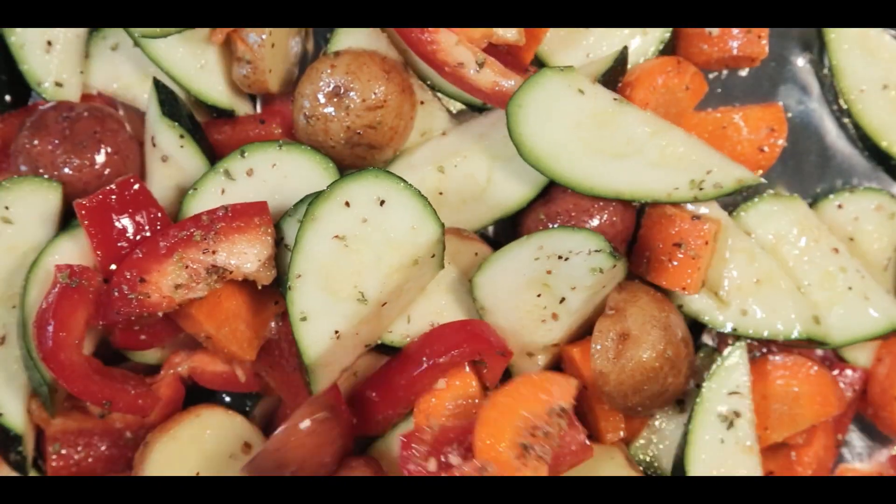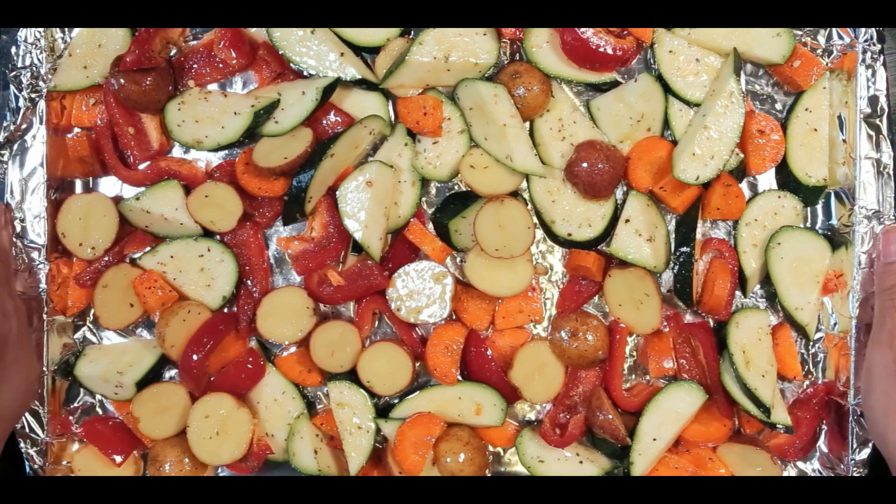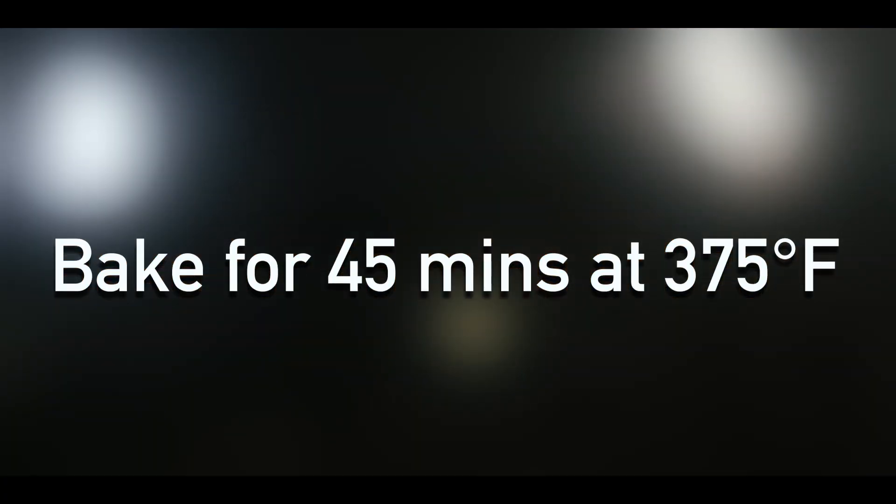Place the vegetables on a baking tray with aluminum foil on top and spread them evenly to make sure they all cook the same. Then put the vegetables in the oven at 375 degrees for 45 minutes.